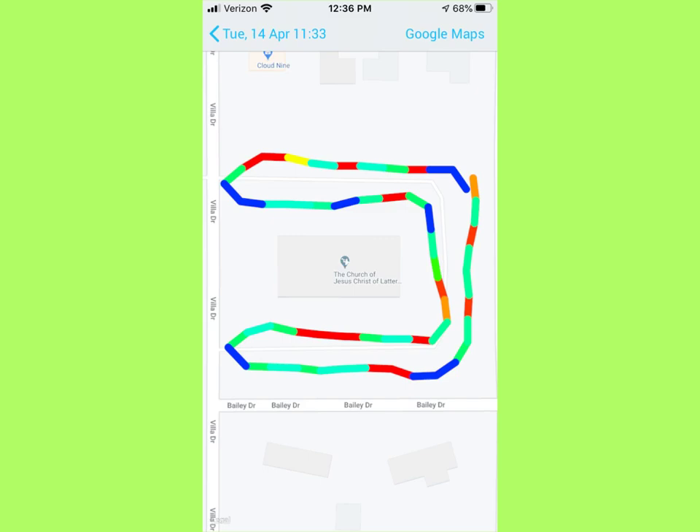Hey boys and girls, so this is what my map looks like of walking the perimeter of the parking lot. So we started over here, walked down, on the road, back, and around. That's the perimeter of the parking lot, and according to my phone, the perimeter of the parking lot — I walked 0.37 miles, which is about one-third of a mile.